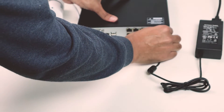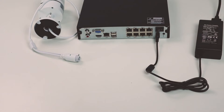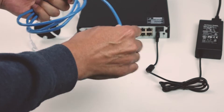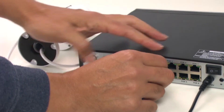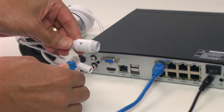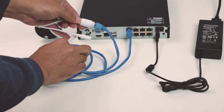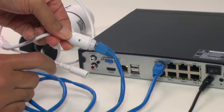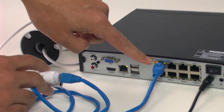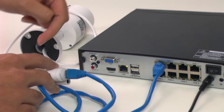So basically I just need to have a power supply for the NVR, like this one. I connect the power supply to the device, then I power it on. Now I just get my UTP cable, or my network cable, and I connect it directly to the ports and to the camera. As you can see, the camera is on — you can also see the LED here on the port, meaning it's sending power from the NVR to the camera.